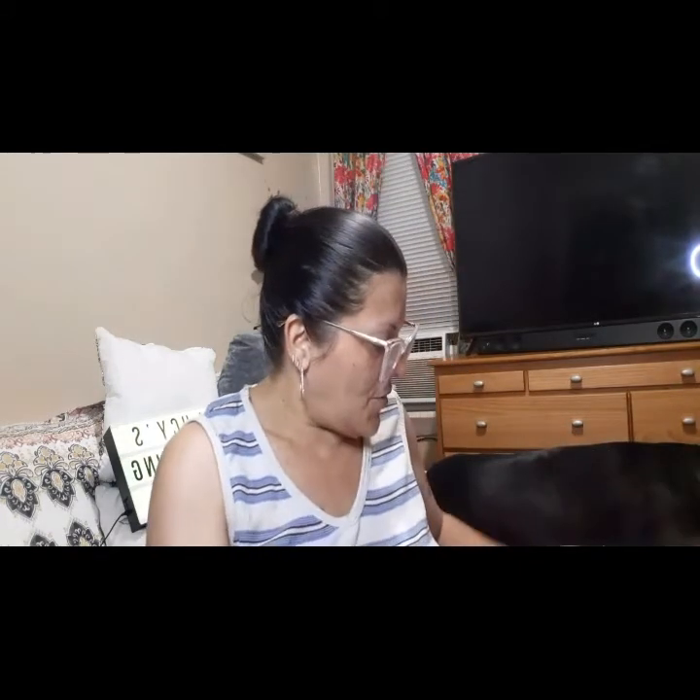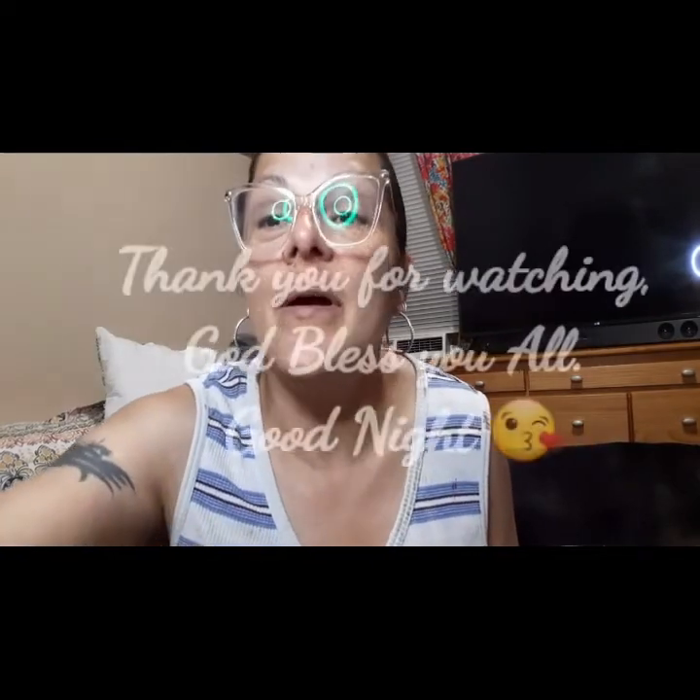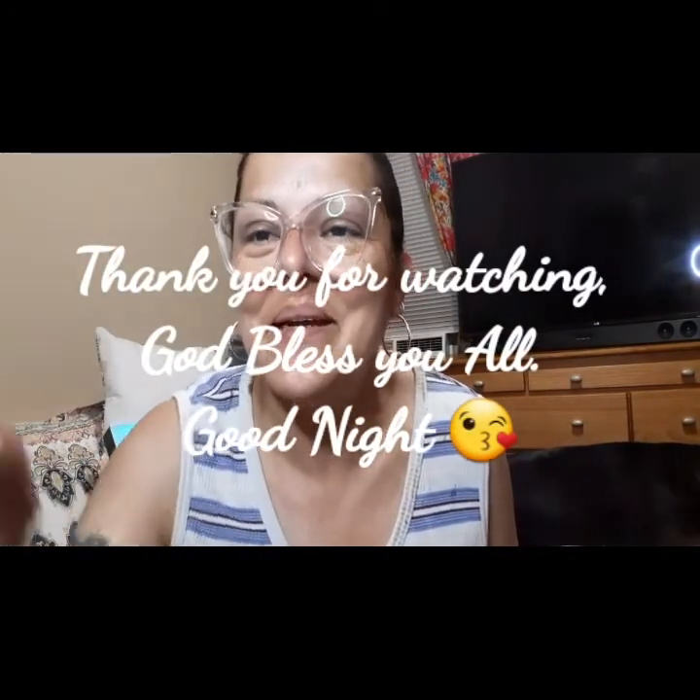That is all of my Boxycharm Premium unboxing — not the Boxy Luxe, the Boxy Premium. Don't forget to like, subscribe, and hit the little bell and stay active on my channel. When I decide to start gifting, I'll choose a random subscriber. I'll see you in my next video — have a beautiful, blessed evening, stay safe, wash your hands, and sanitize. Bye!